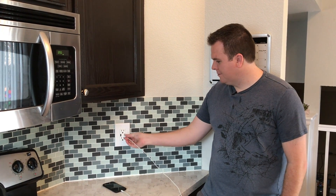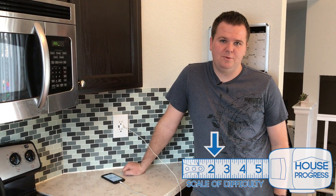Hey guys, it's Scott with House in Progress. Today we're going to be showing you how to install a USB wall outlet, so that you can plug in your cell phone right in the kitchen without having to carry around a charger. This is a two out of five on our difficulty scale and we'll walk you through the whole process.